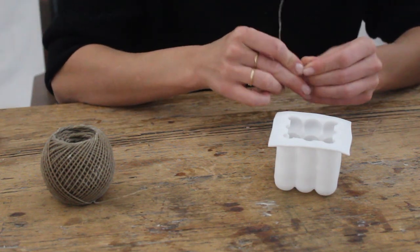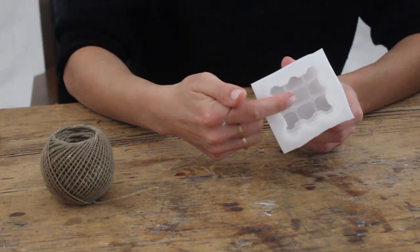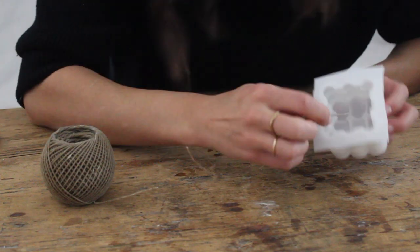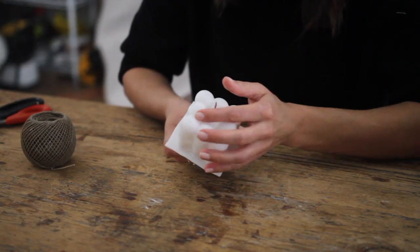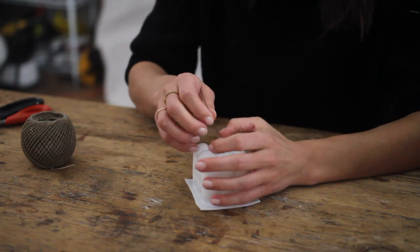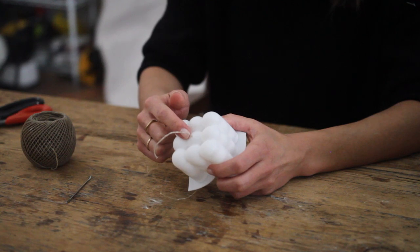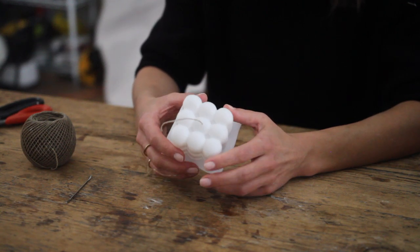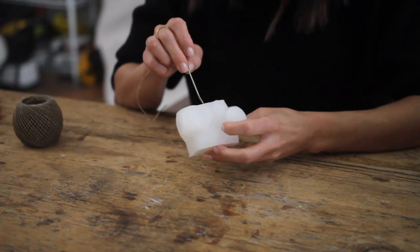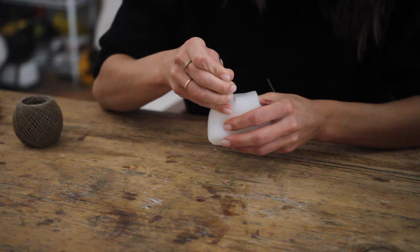I'm going to take my tapestry needle and thread it with a piece of wick, and then I'm going to poke it right through that middle bubble on the top of the candle. Don't worry about the wax melting through this hole — the silicone kind of forms a seal and it won't come out. Just make sure if you are planning on using this mold multiple times that you always thread the wick through the same hole. And while I have my needle and thread out, I'm just going to do the same to all of my other molds.